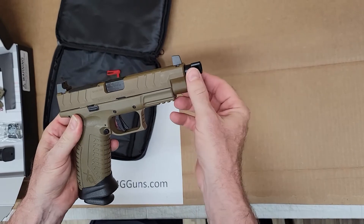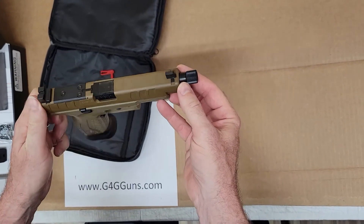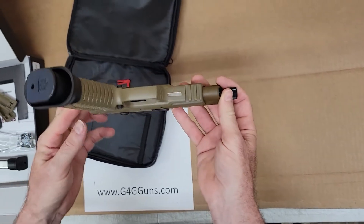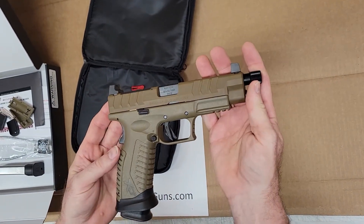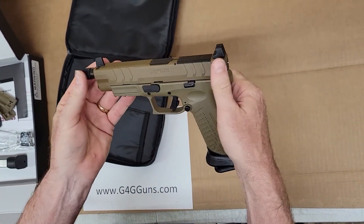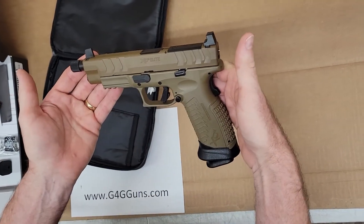Utility rail. XDM Elite from Springfield.